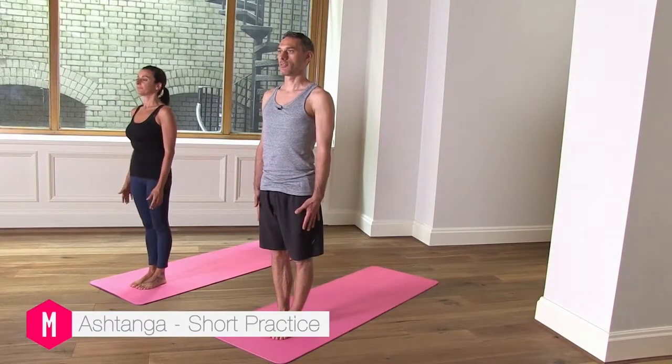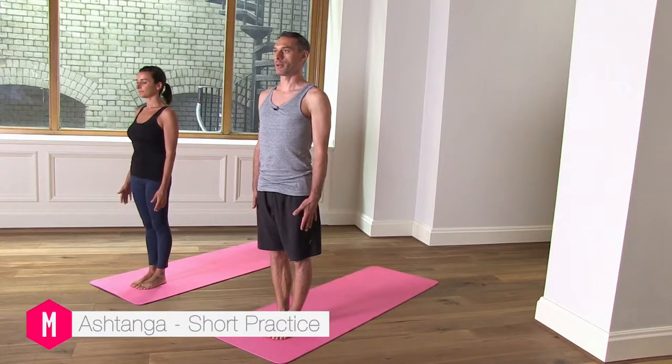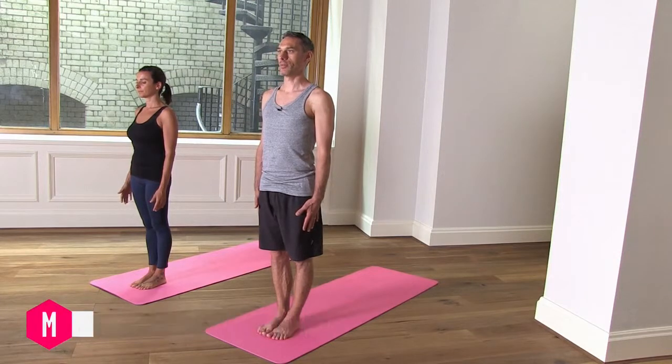Standing at the front of the mat, feet together, arms by the sides, lifting the pelvic floor — the mula bandha — and breathing deeply with sound at the back of the throat.